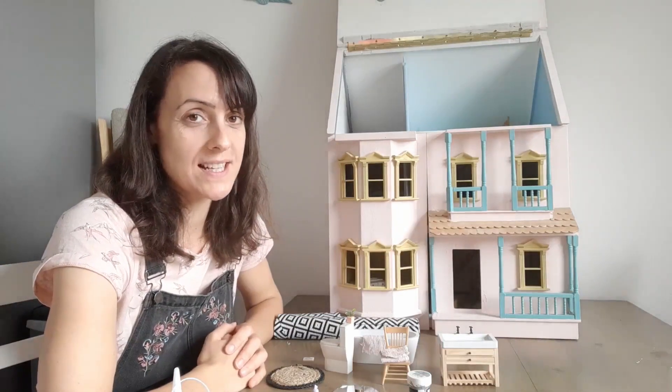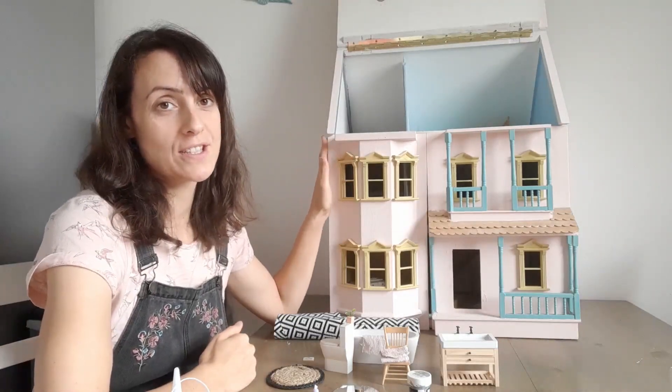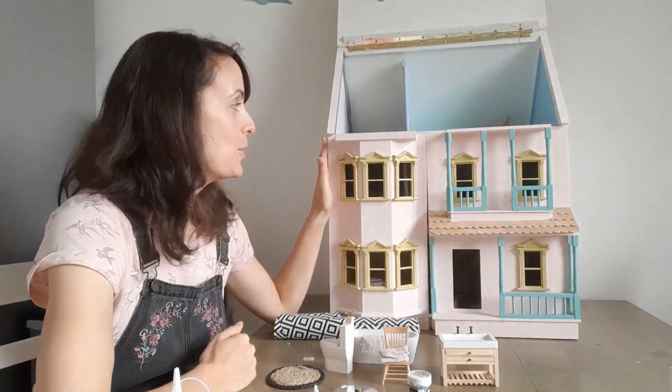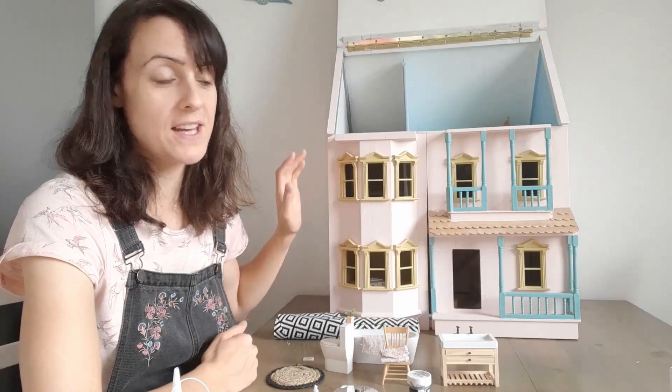Hello and welcome to Mini Model World. Today I'm super excited to be putting the finishing touches onto the bathroom in this doll's house that I've been renovating for months now. We're finally getting around to putting everything in place so my children can start playing with it.